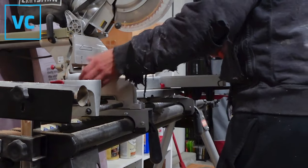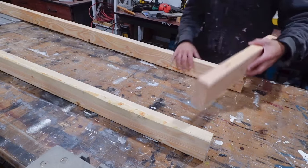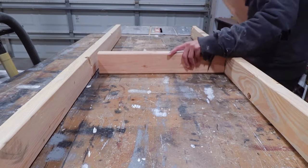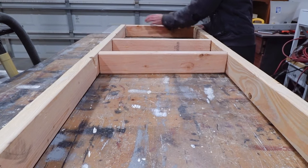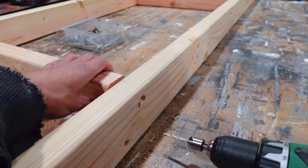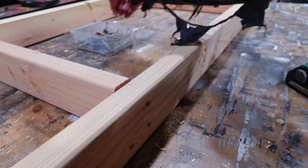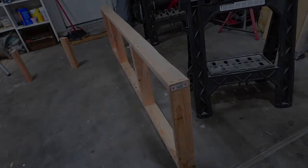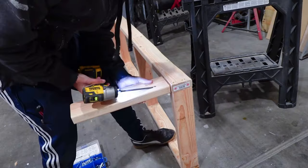The first step was to get to work on the frame. I like to think of this frame as the skeleton of the whole project, and the seat section is like the spine where everything else attaches. I'm taking two long straight pieces of two-by-four, putting in three or four cross members, and using butt joints — pre-drilling and countersinking so the screws are flush. After framing out the seat section, I attached the legs using pocket holes I already drilled.